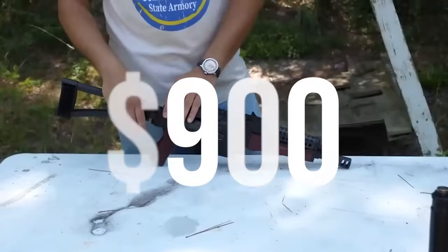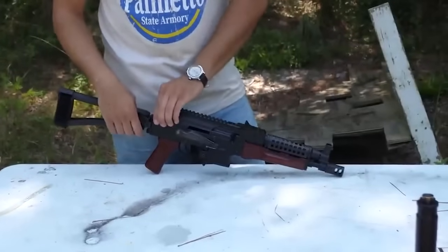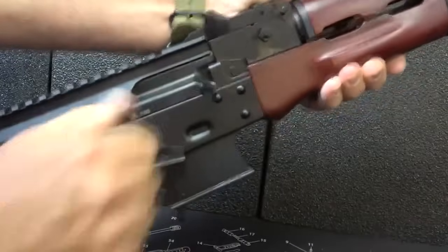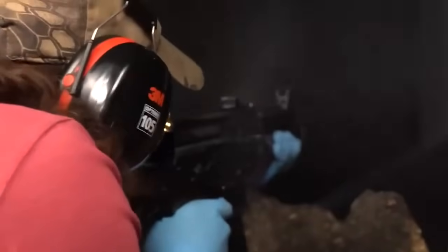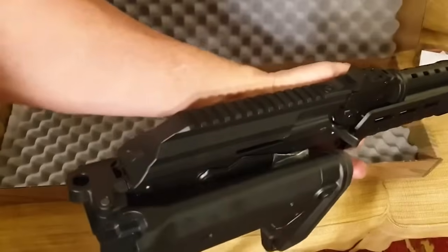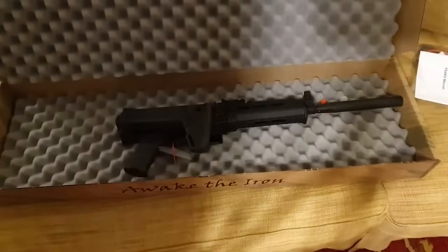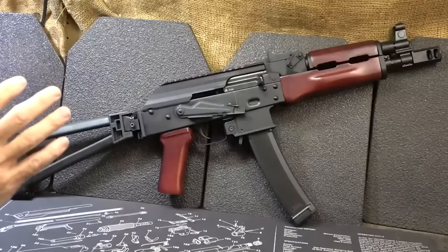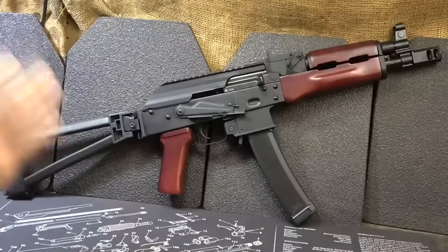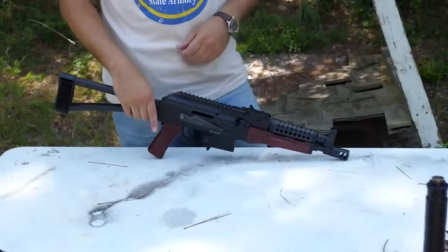Aggressive grip texturing, front and back slide serrations, and an accessory rail for small weapon lights are further elements of the Reflex pistols. Number 14: Palmetto State Armory AKV 900. The PSA AKV 9mm brace pistol is a simple, dependable, and easy-to-handle firearm adaptable to the AK platform. The brace attaches to the rear of the pistol via a Picatinny rail, making conversion to an SBR easy and compact. It folds easily and stays in place, allowing for accurate fire.